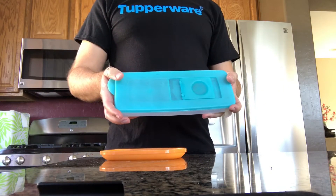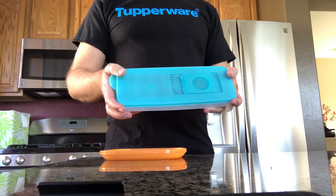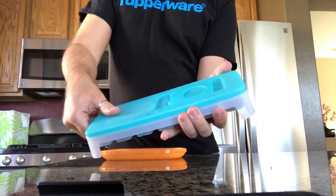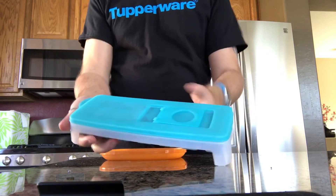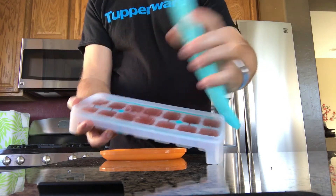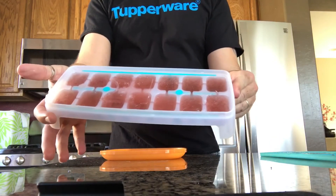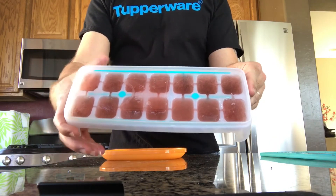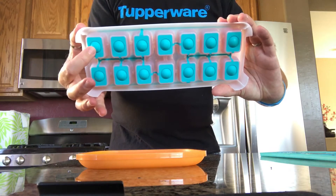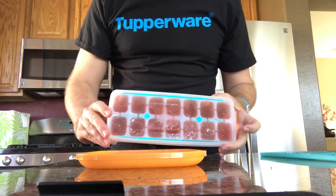Alright, so now let's see how this all turned out. I'm going to go ahead and take out the ice trays, and as you can see, I have the perfect little wine ice cubes. I'm going to go ahead and just press the bottom silicone part and they are just going to pop right out. Isn't that perfect?